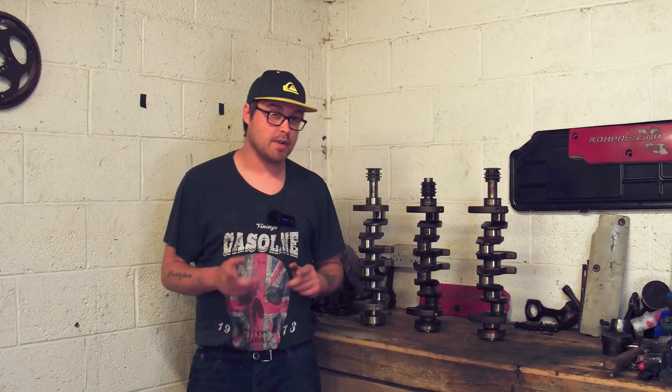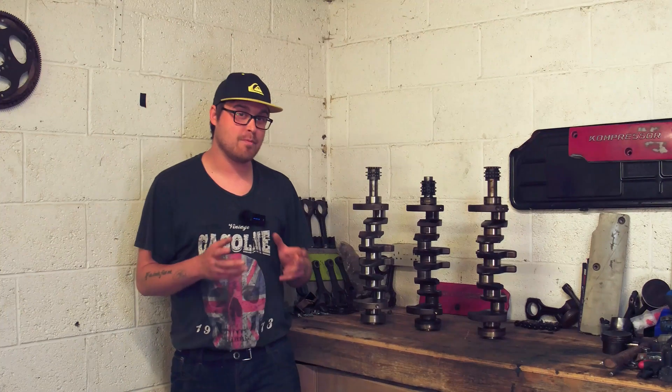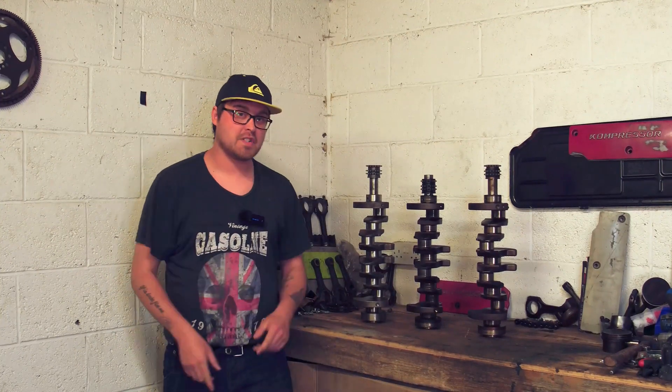We're also going to check out the differences between the M111 975 connecting rods and the M111 983 connecting rods.